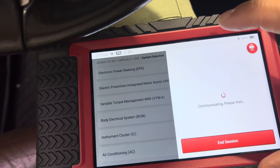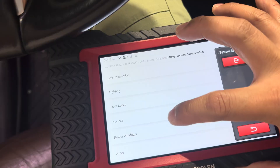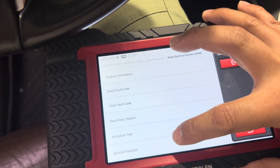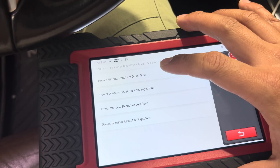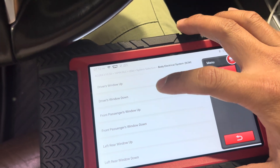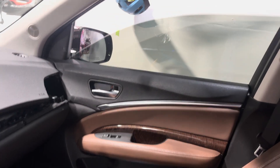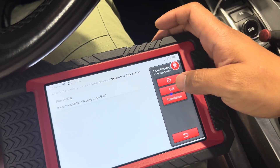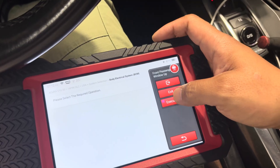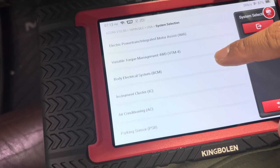I love that it's Bluetooth and you can stand away from the car. Let's go to power windows and roll down the front passenger side. We go to actuation test — front passenger window down — and it works. Then we bring it back up. The body control module section is very capable.